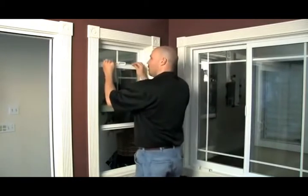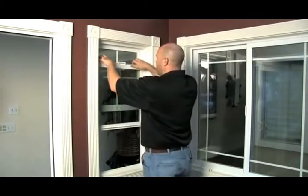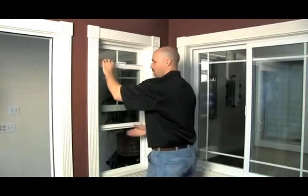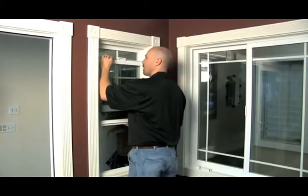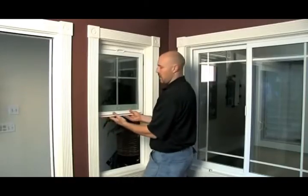Now we have a cam system. We want to catch both our cams, which are inside. We want to catch one side and make sure they both catch. As you push up, you want to be able to see the bottom of your spring-loaded balancers. You'll see the yellow on both sides. Once you see that, you know you're past the engagement point.